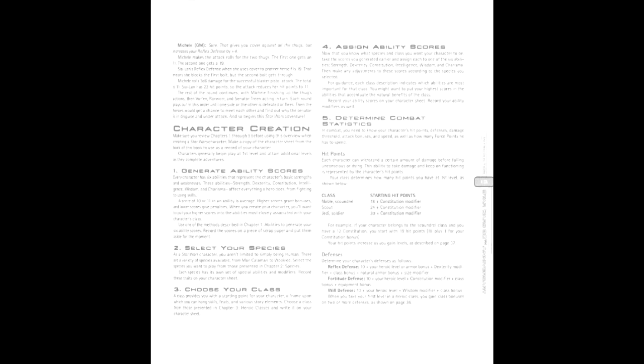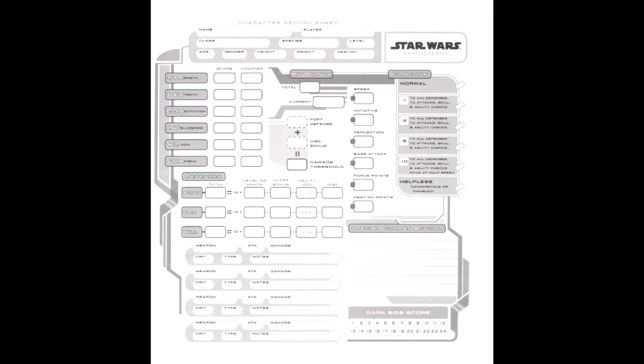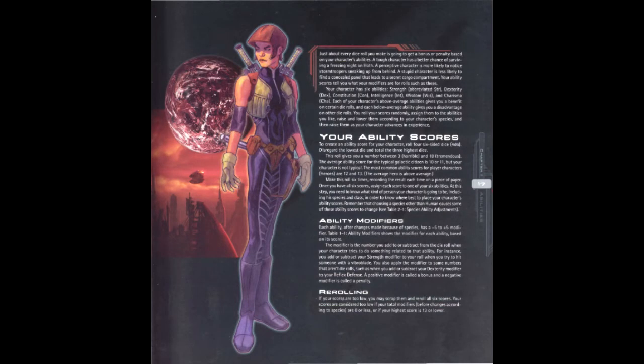While this version technically uses the D20 system, calling it Star Wars D&D like last time is a bit of a stretch, as there are a lot of changes between Revised and Saga. We'll cover the bulk of these changes in the mechanics section, but bear in mind there will be some repetition, since some are tied to character creation and some are not. That said, let's return to the example we've been using throughout this series: the Young Jedi.